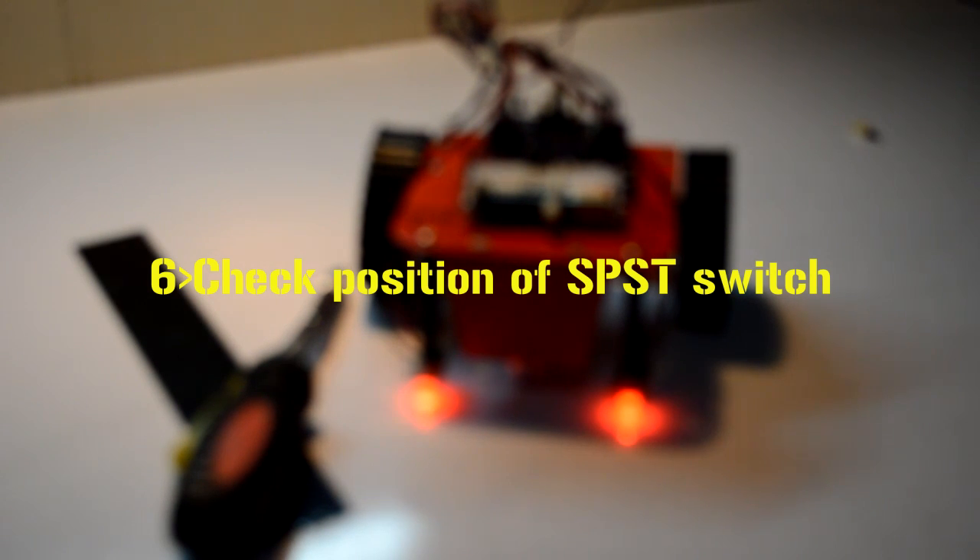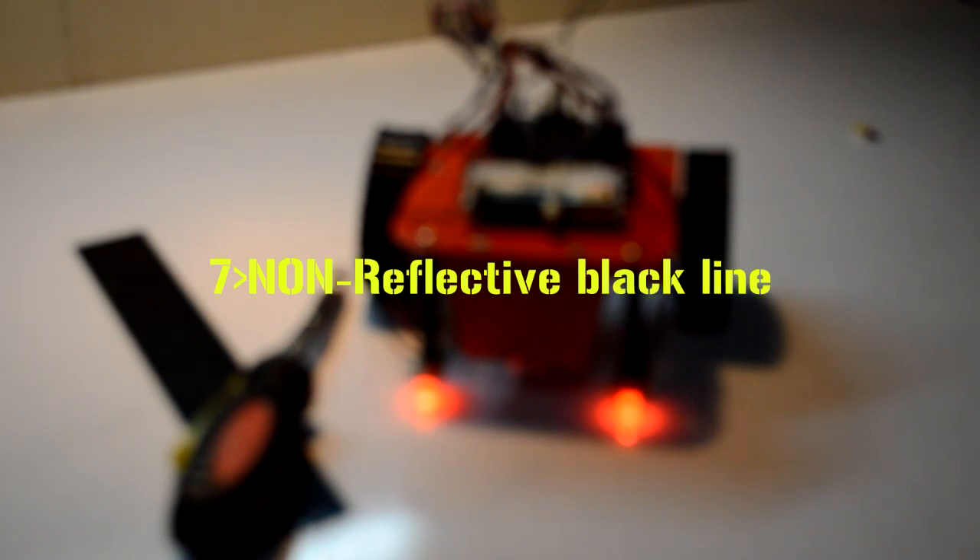Make sure you have soldered the switch in the right way. And the last thing: the line on your ground should be made of non-reflective material — that shall be a black object. So please make sure you have all these things in mind before submitting this project back to Vega, even if it's not working.